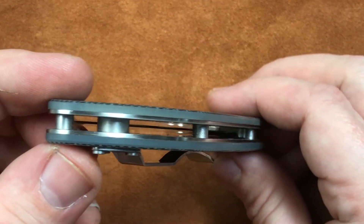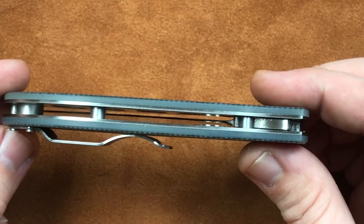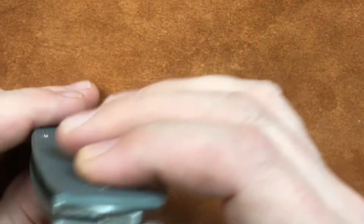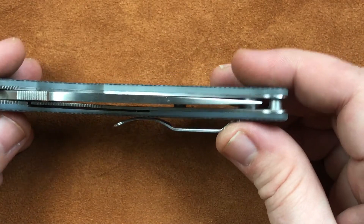And as we roll around the back, we've got very nice pillars. Nothing fancy, just straight cut, but they all look very nice. Large lanyard hole, and a blade that is not quite down the center.